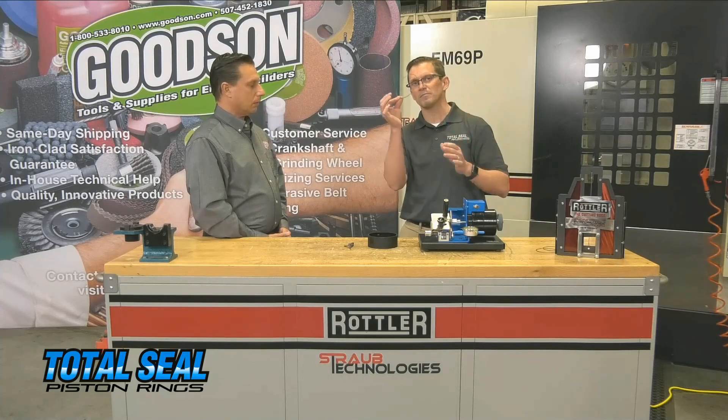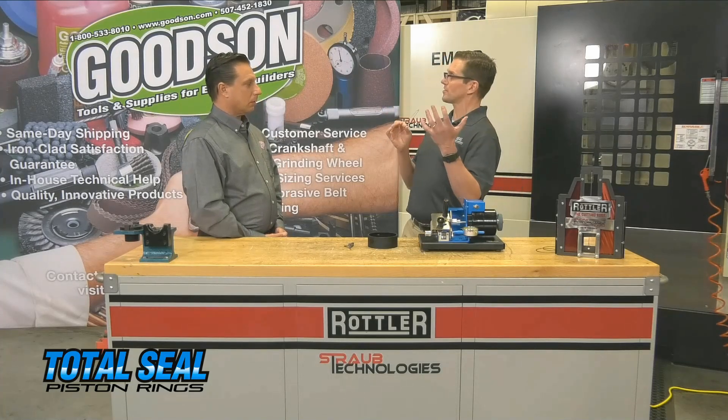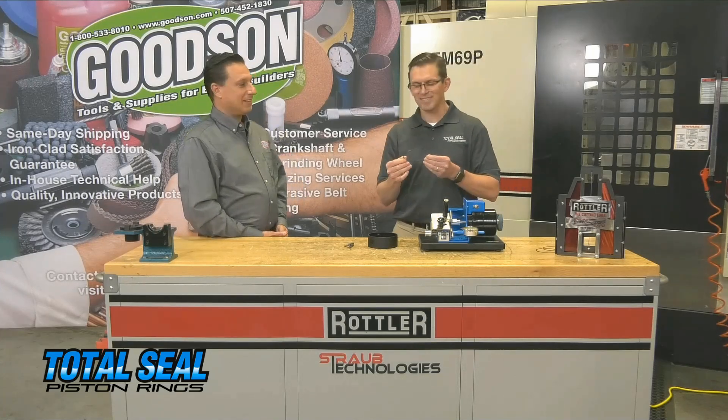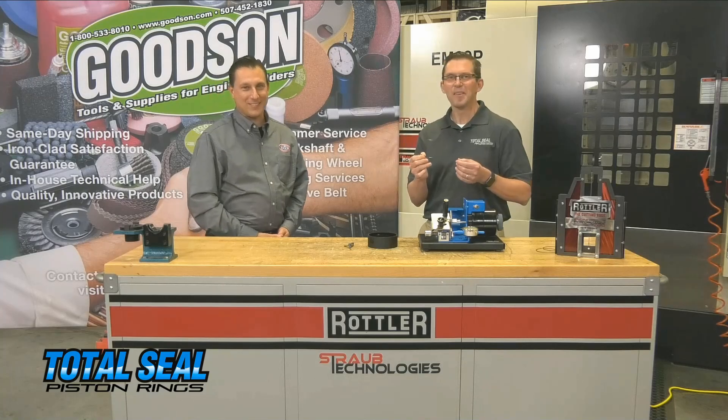This particular ring is basically a NASCAR-type gas-ported ring — it's teeny tiny, small, but it's a seal.